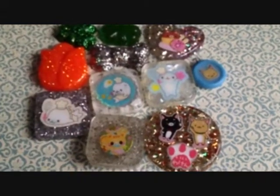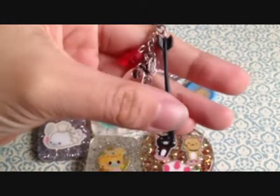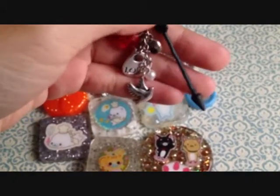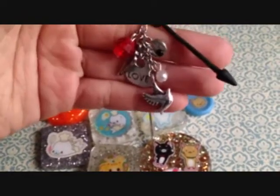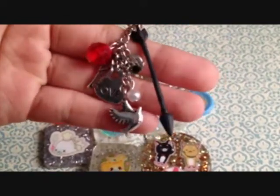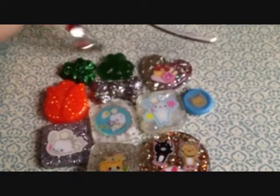I also put together this bookmark, so that's what that looks like. I made the arrow out of polymer clay, and I plan on painting it gold. This is Hunger Games inspired. That's what that looks like — I just set it right here.